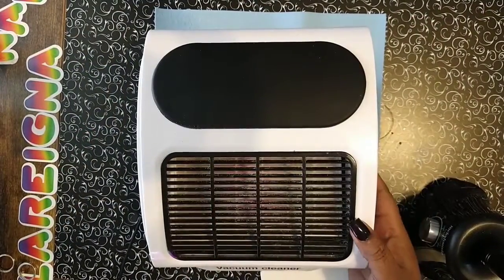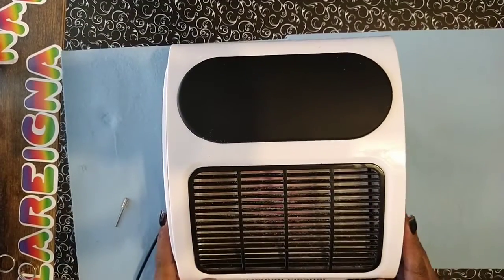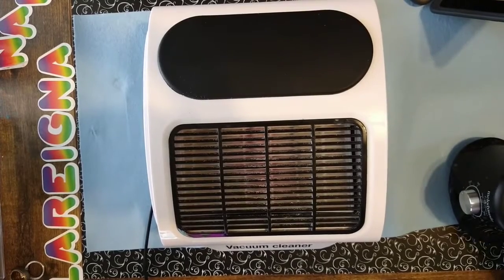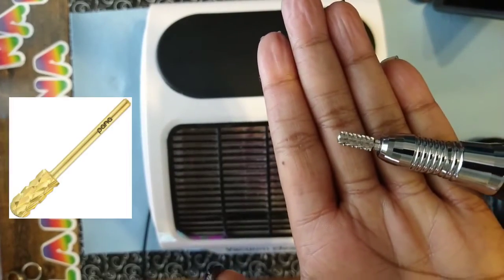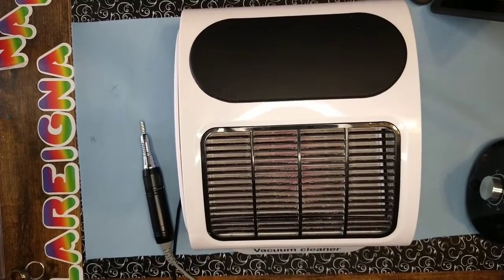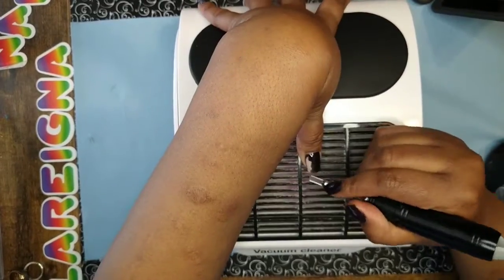Welcome back to my channel. Today we're going to do a quick removal of some acrylic nails that I've had on for about three or four weeks — did a couple refills and some recolors. I'm going to use the Melody Susie Scarlet drill and this is a Pana 4x coarse small barrel round top carbide bit — quite the mouthful, but I'll have it linked in the description.